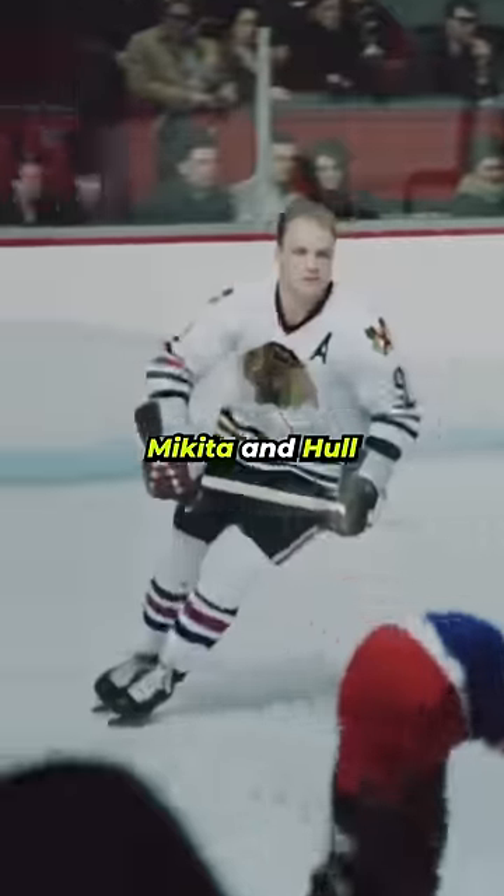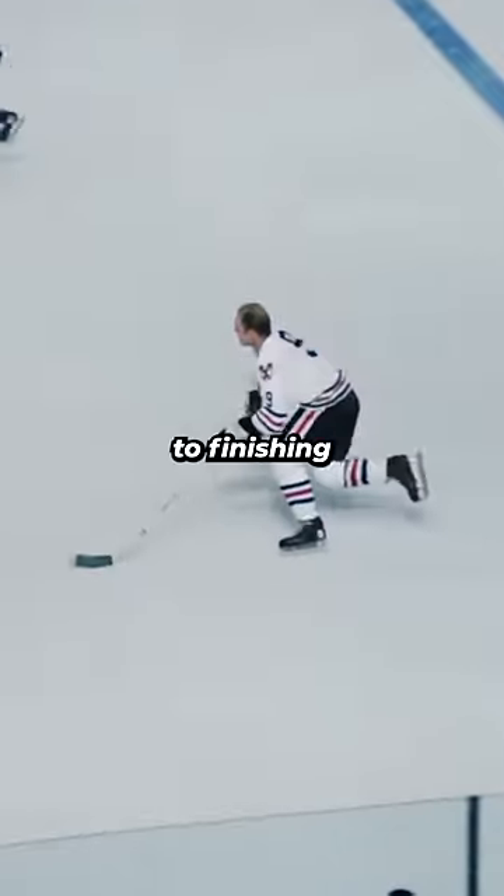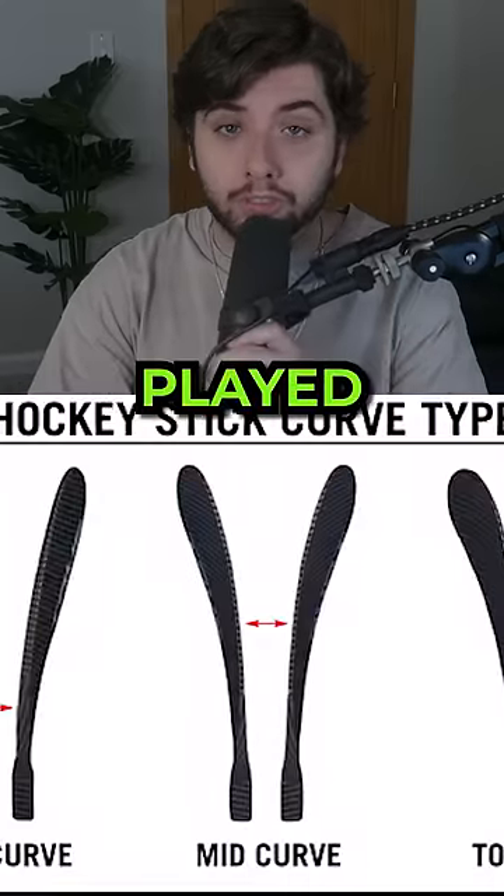With these new curved blades, Mikita and Hull went from finishing outside the top 10 in scoring every year, to finishing in the top 10 for 8 straight seasons, changing the way the game was played forever.